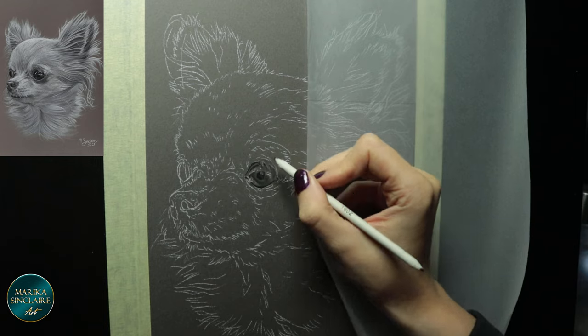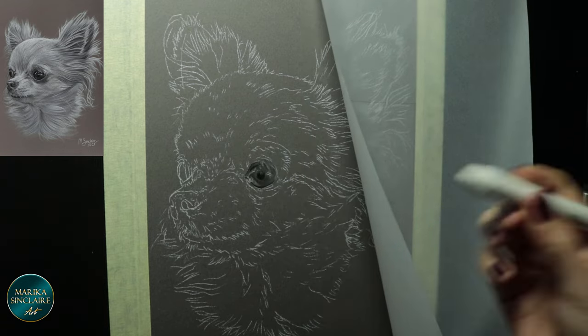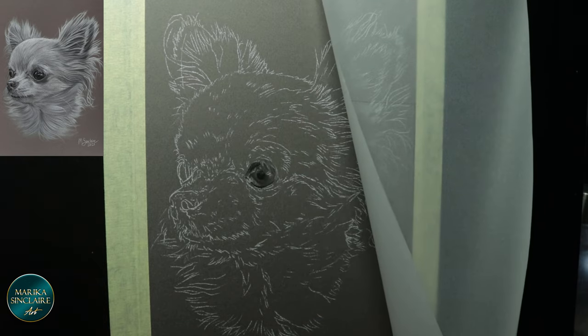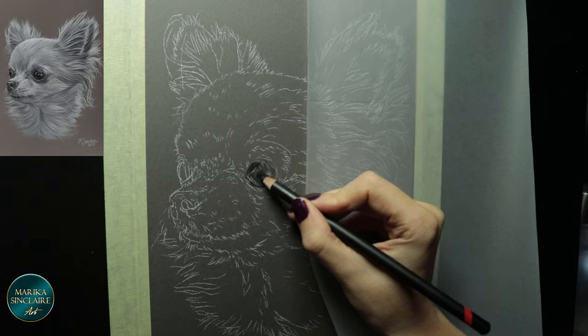I have a piece of paper taped to my easel to rest my hand on so I don't smudge anything. It helps to keep everything nice and clean, which can be tricky with charcoal. It tends to be quite messy.